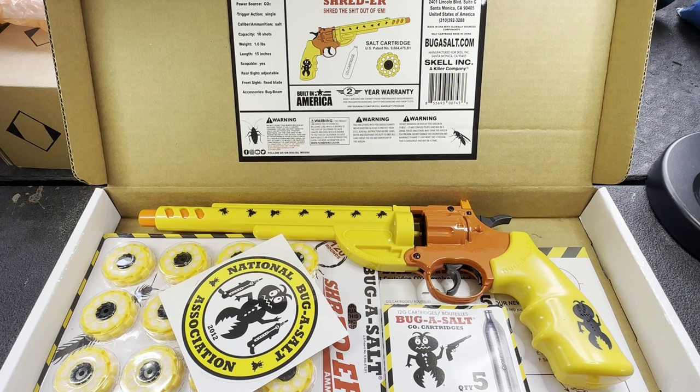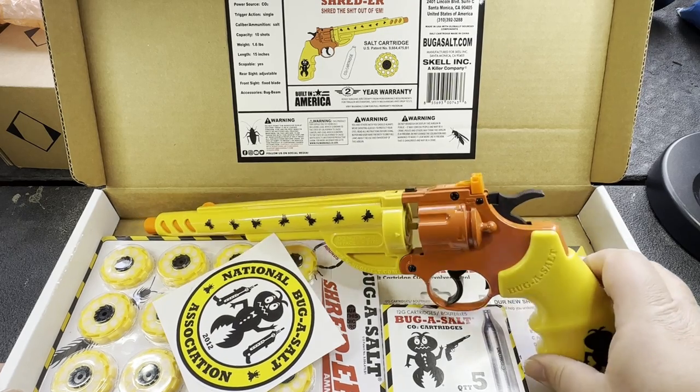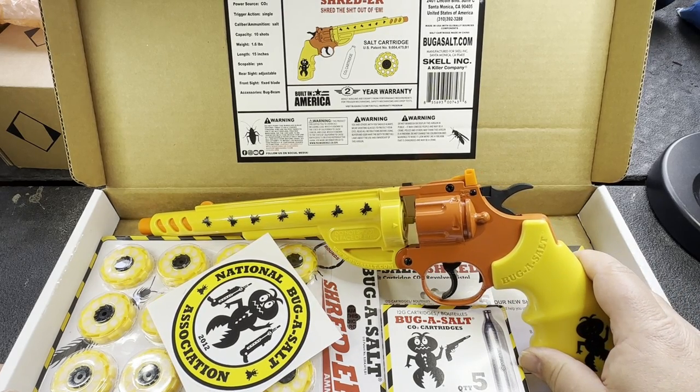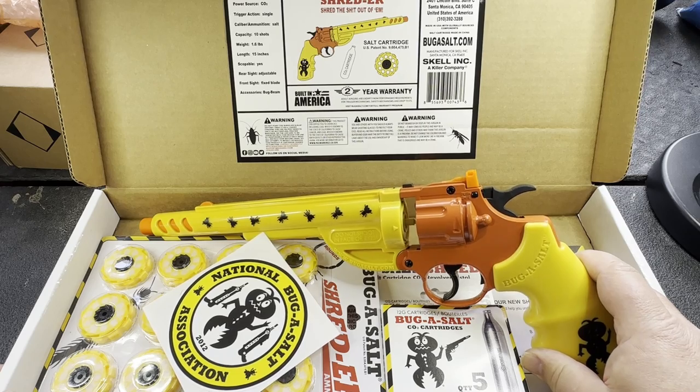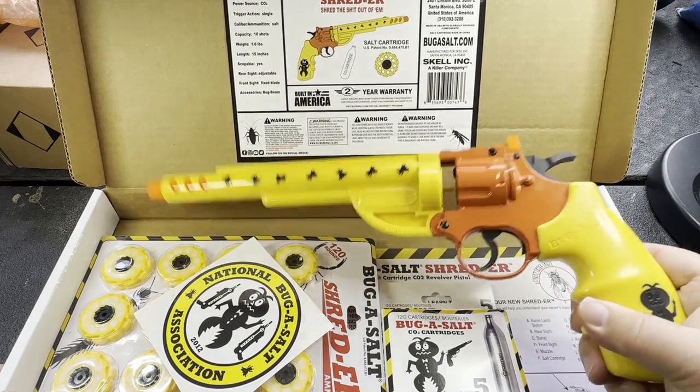Those carpenter bees are built tough. So I happened to be looking around the Bug Assault website and found that they had this product called the Shredder. I was like, oh, this might be interesting — it's a little bit more of a high-power deal.